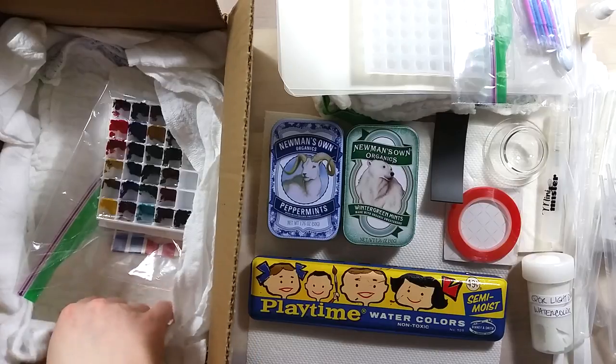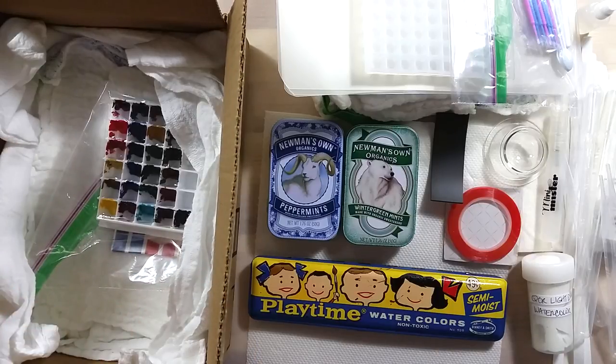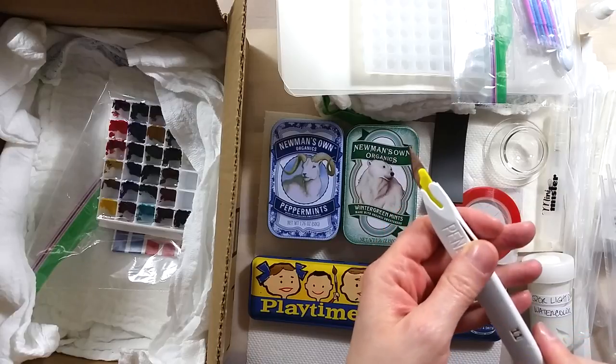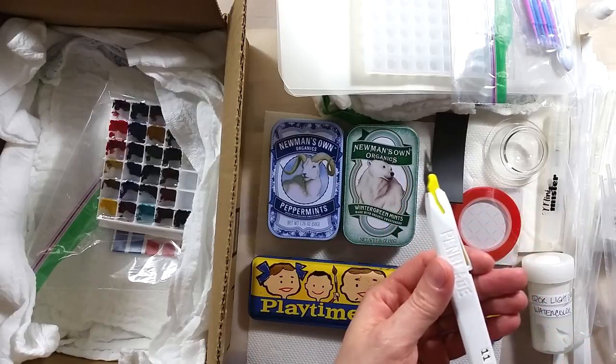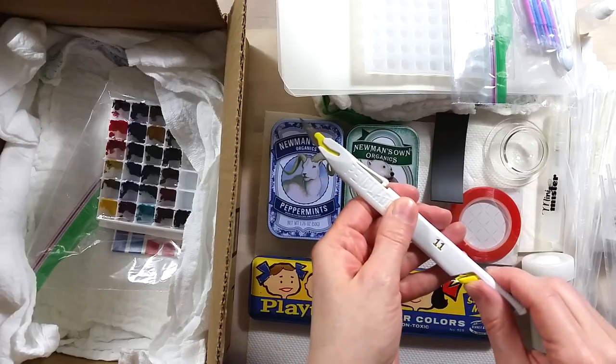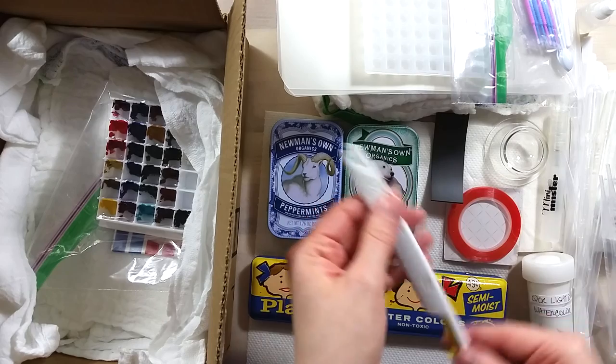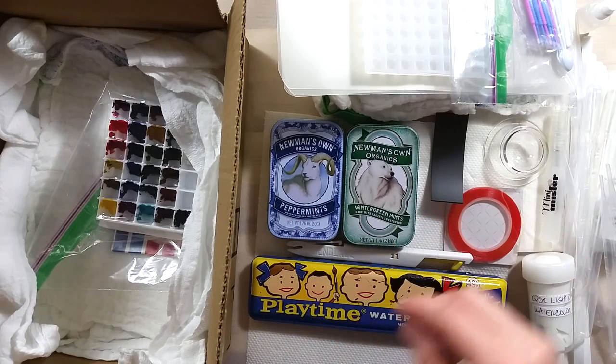Hidden in the side of the box is a pen blade. I had never seen one before but it looks super handy and I can use it without having to worry about not retracting the blade properly. With cats around, this pen blade is a nice safe option.